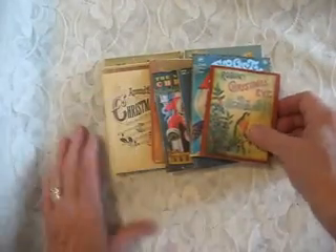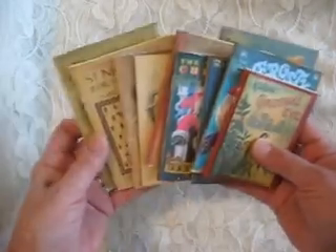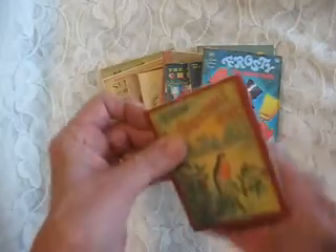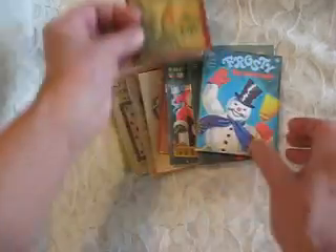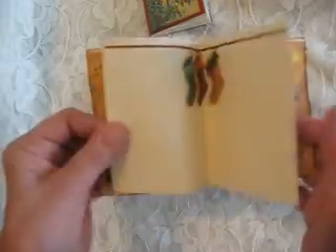I made these little mini journals to use in some Christmas Chronicles that I made. I only got three Christmas Chronicles done, so I had all of these left over. There are ten of them here, and they're just blank on the inside. I made them to tuck in to other junk journals. This is a faux little golden book that I made, and it has some just blank pages on the inside.